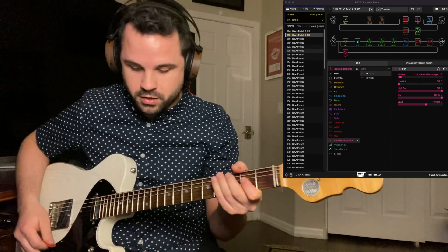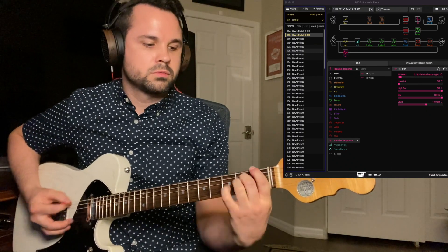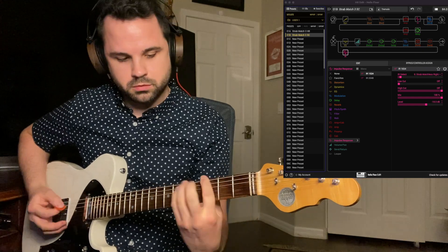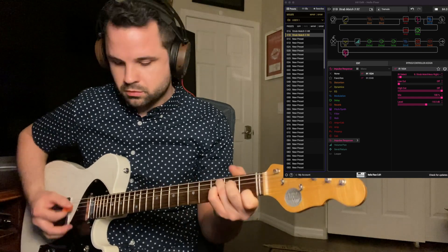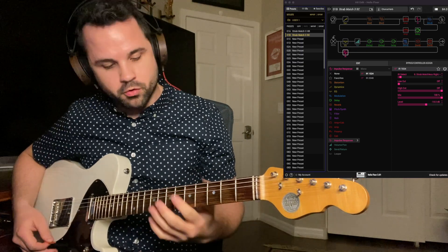Snapshot 4 just has a tremolo. Snapshot 5 is the chorus and reverb.